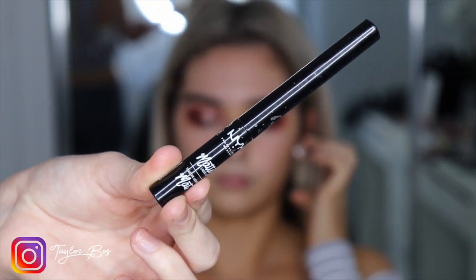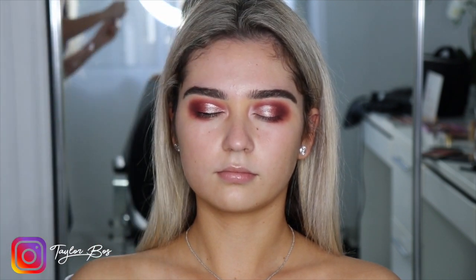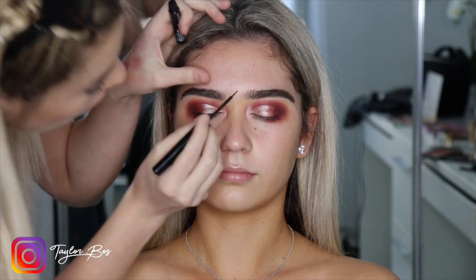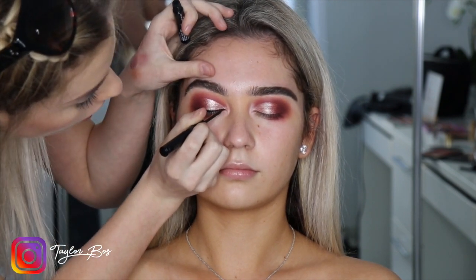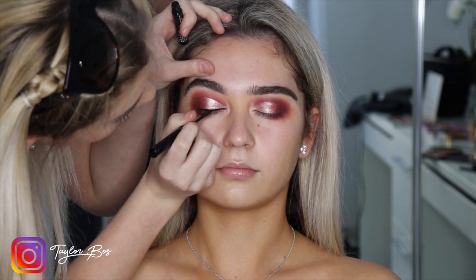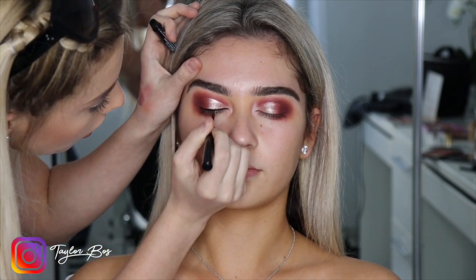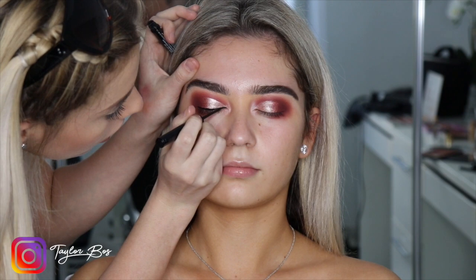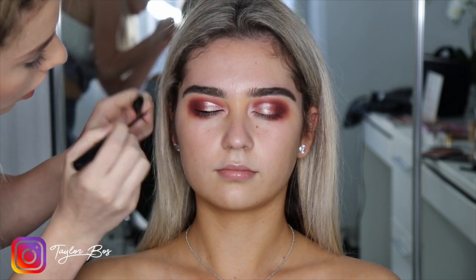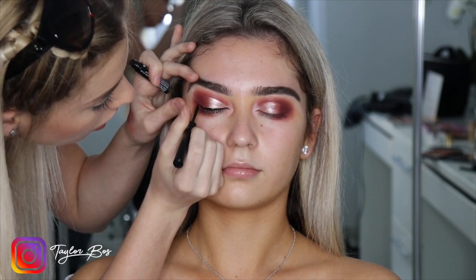Now grabbing the NYX matte eyeliner — I love using matte liners, it feels nice, and I feel like my line is super black. A tip: if you're not the best with liner, definitely use sticky tape on the side of the eyes for a cleaner cut. If you're confident and want a more oval eye, just pulling up the brow makes the liner step easier so the liner can glide on smoothly without going over all those wrinkles.